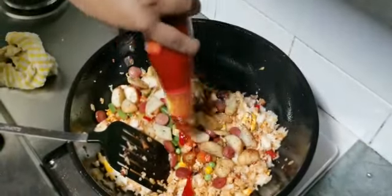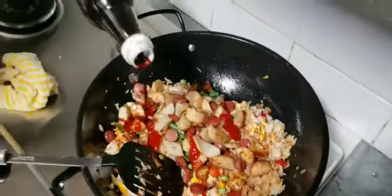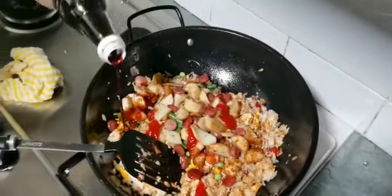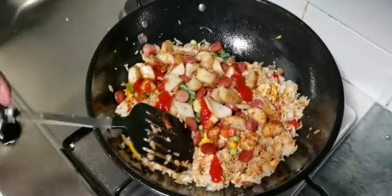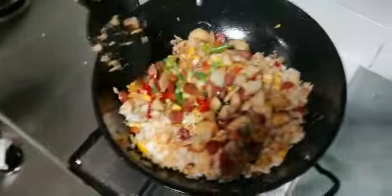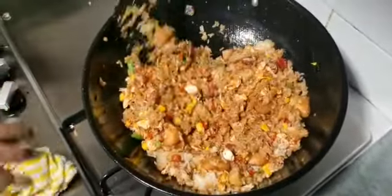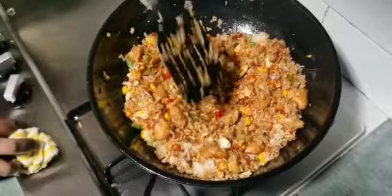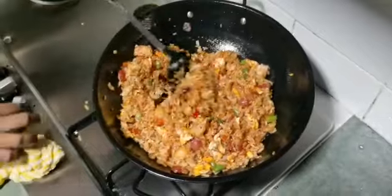Add one tablespoon of chili sauce and two tablespoons of light soy sauce. So colorful — like a rainbow! Mix well nicely. Remember, the flame remains on slow the whole time.